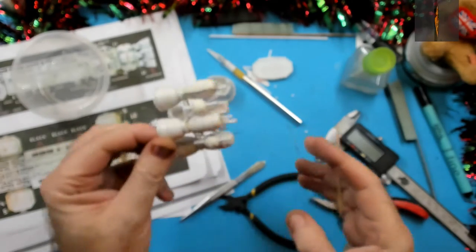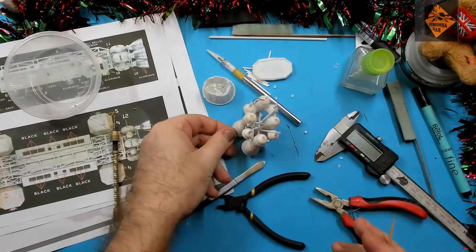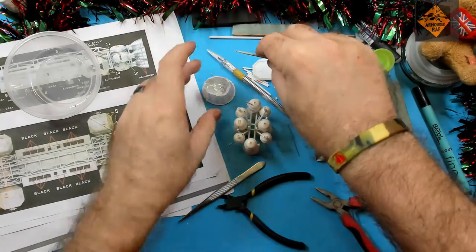There we go, all glued. Sorry about the autofocus — it's playing up a lot these days. But at least I remember to do the show and tell, even though you can't see much of it.